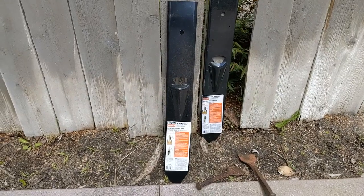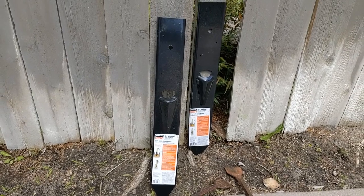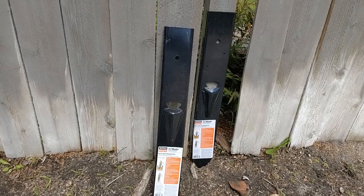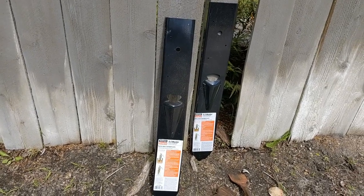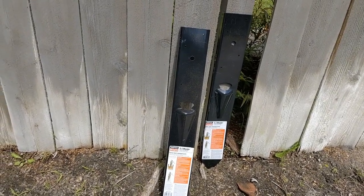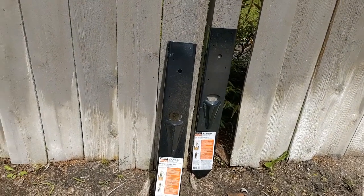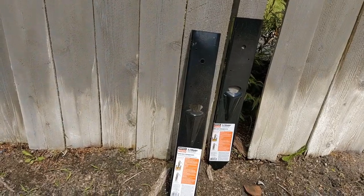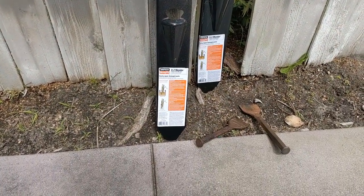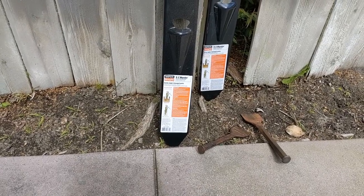Hey guys and gals, Froggy here. Good afternoon. This is my fence — well, my fence and my neighbor's fence — and it needs to be replaced, but for now I'm gonna try and keep it upright by putting in these things called easy menders.